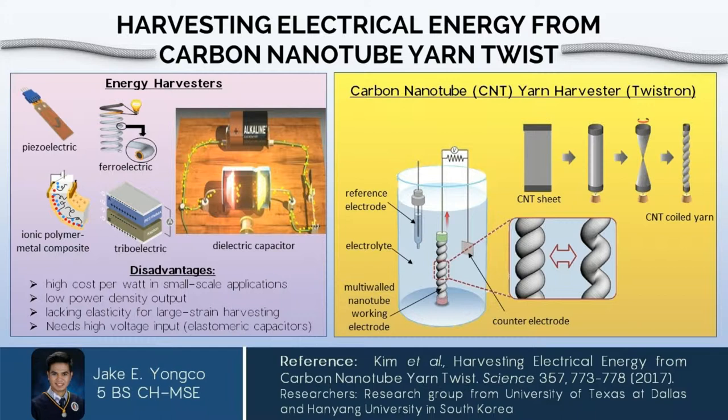However, different kinds of energy harvesters have been continually developed. For example, electromagnetic energy generators such as piezoelectric and ferroelectric harvesters are able to harvest energy. However, they produce low power densities, they are too expensive for smaller applications, and they only work well with low strain deformation harvesting.